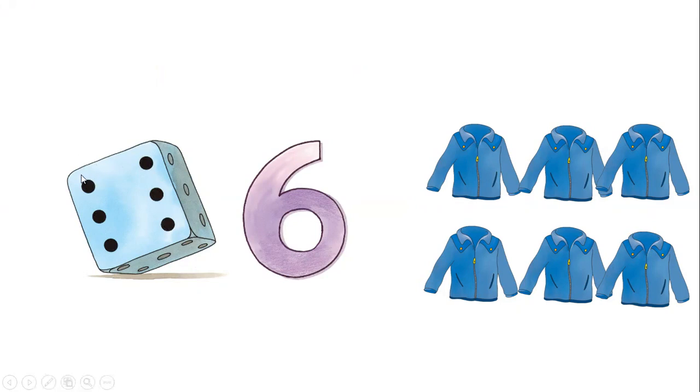Now let's count the black points in the dot: one, two, three, four, five, six. Six black points. Now here — what is this? A jacket! Let's count the jackets: one, two, three, four, five, six. Six jackets. So what is this number? Number six.